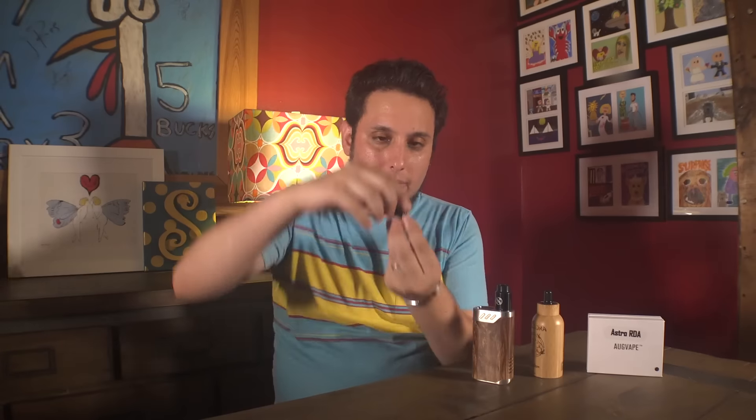It's a fun RDA. It's unique. It has an interesting feature set with a lot of features you don't see in other RDAs — adjustable ceilings? I think that's so cool. Anyway, guys, that is the Astro RDA from Augvape. Till next time, I'm your homeboy, homeboy Josh. Vape on, vapers.